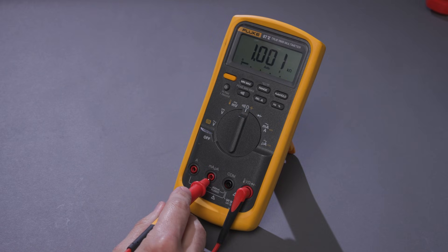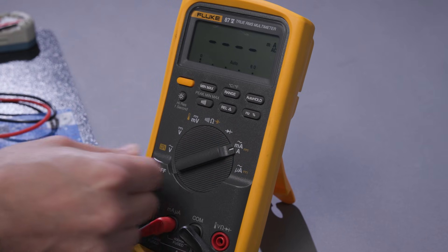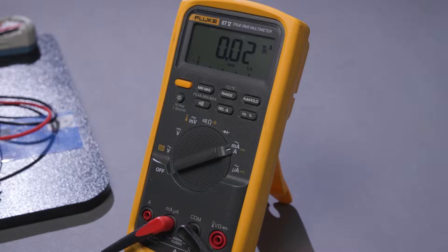Next, we want to set the DMM to the proper setting — AC or DC amps — and select the right current level. You would select a setting high enough to measure the highest possible circuit current, if there are multiple ranges or more than one position. Ensure that your test leads are connected to the proper jacks or inputs on your meter.